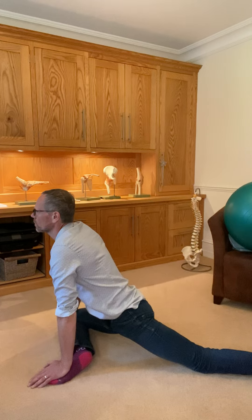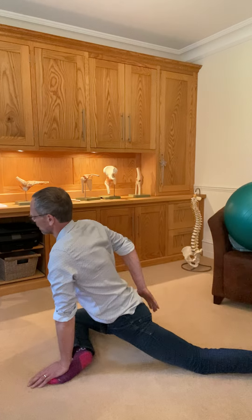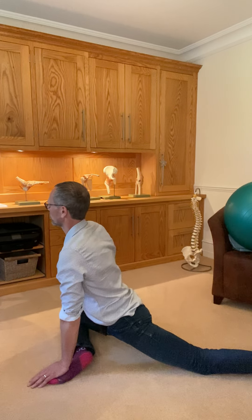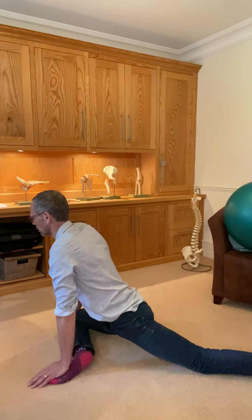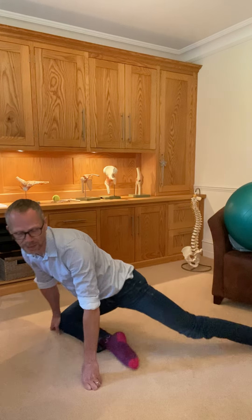You could be in this pose for a minute. You'll feel this in the glutes on the right in this case, and also through the hip flexor on the other side. Try to be in the stretch but also not bracing — comfortably stretching.